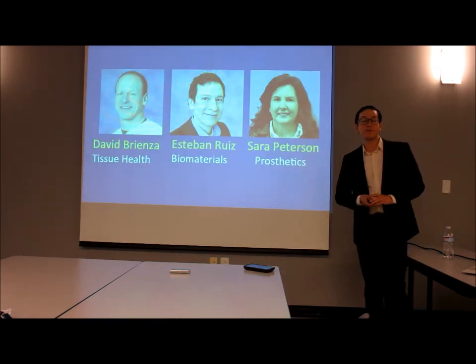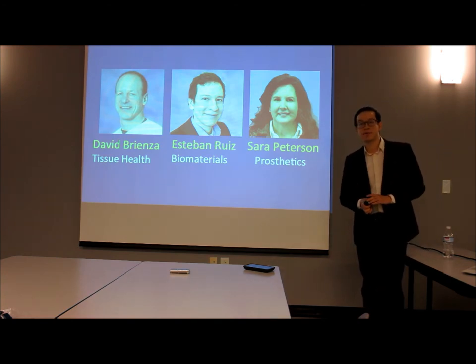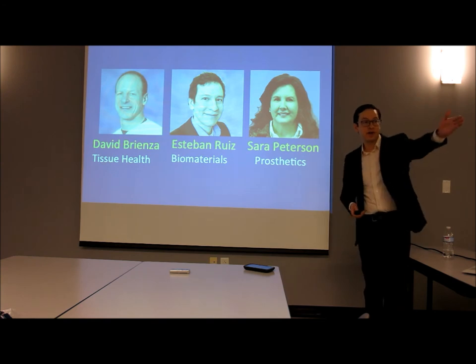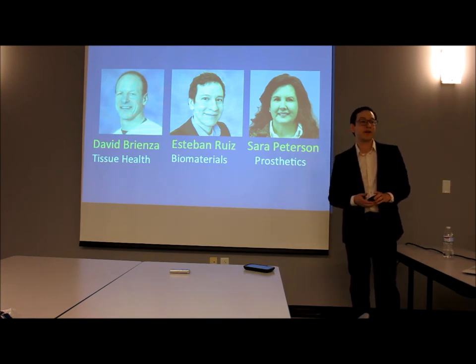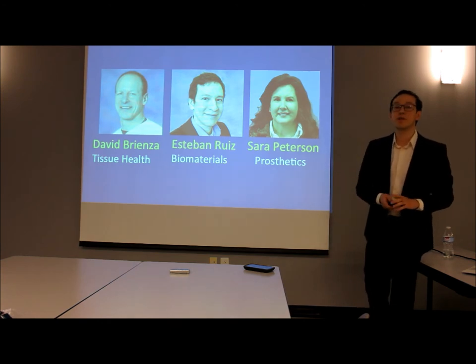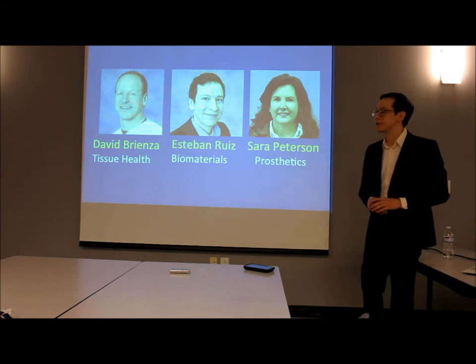I graduated from UCLA with a degree in bioengineering and a specialization in biomaterials and regenerative medicine. Dr. Brienza, my research mentor, is an authority on tissue interface and skin interaction with friction in moist environments. Sarah Peterson, my clinical mentor, is an accomplished certified prosthetist.